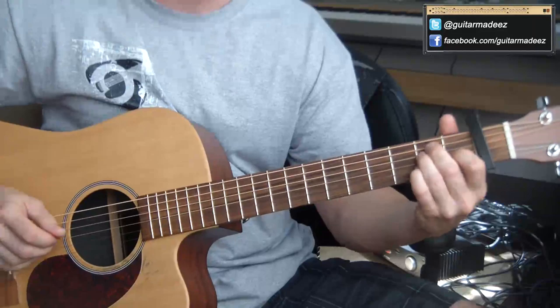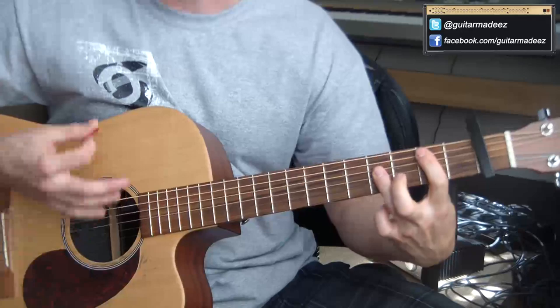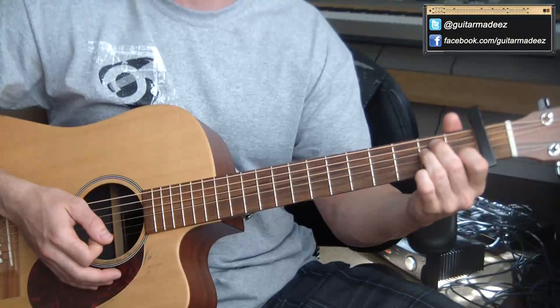So the whole time I was on E, and then it goes to A, and then to B, and then I go back into the E, A, B thing again.